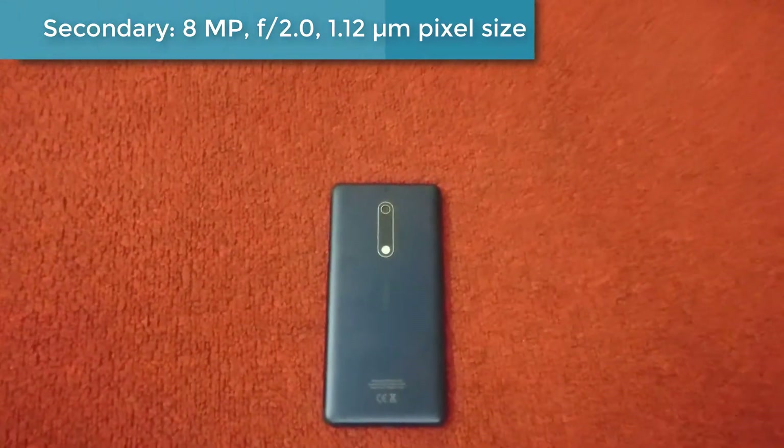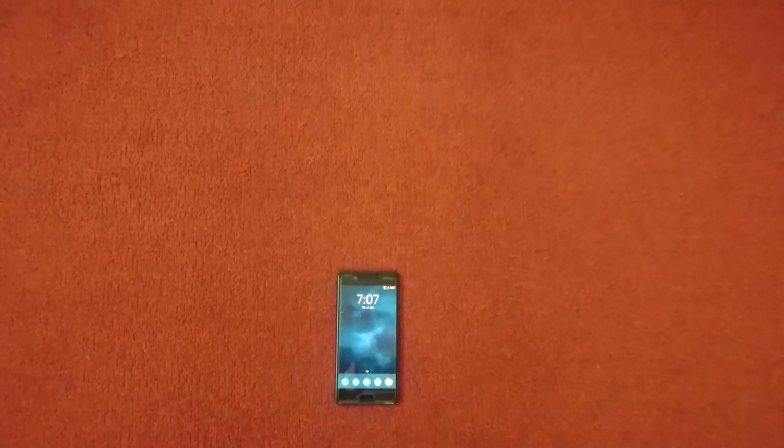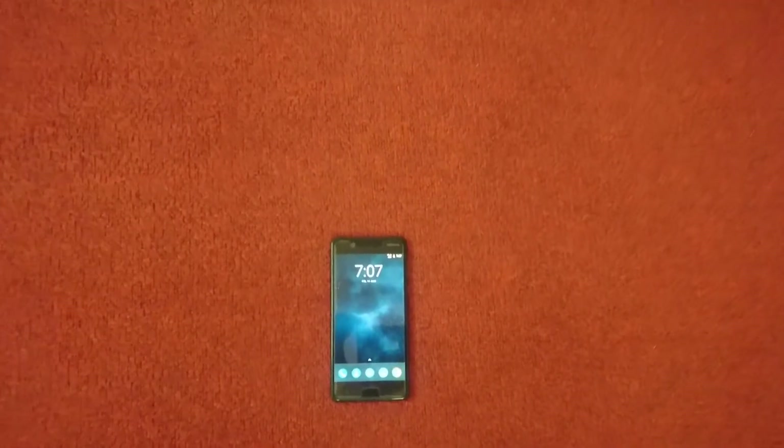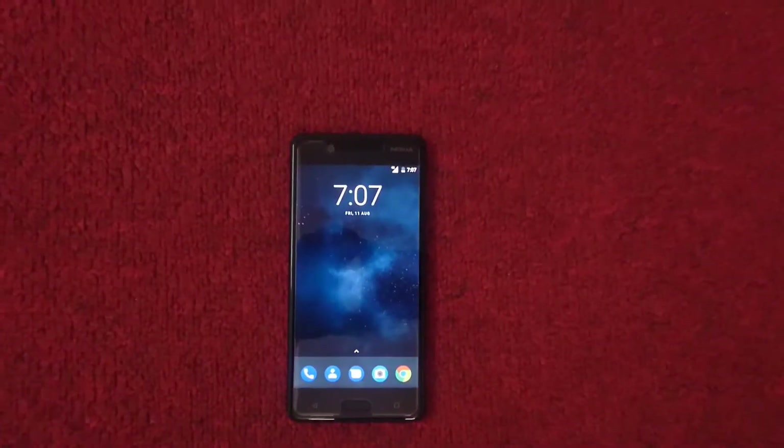This device is coming with common connectivity options like Wi-Fi, Bluetooth, GPS, NFC, FM radio, and micro USB 2.0 with USB On-The-Go. The device also comes with other features like a fingerprint sensor, accelerometer, gyroscope, proximity sensor, and compass.